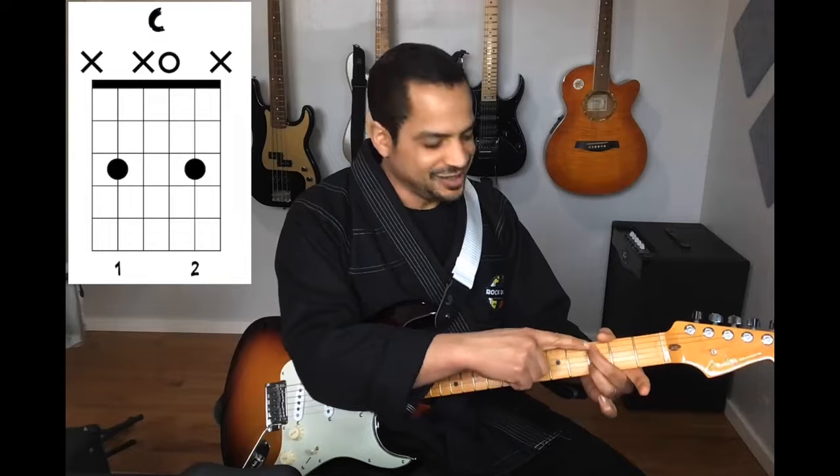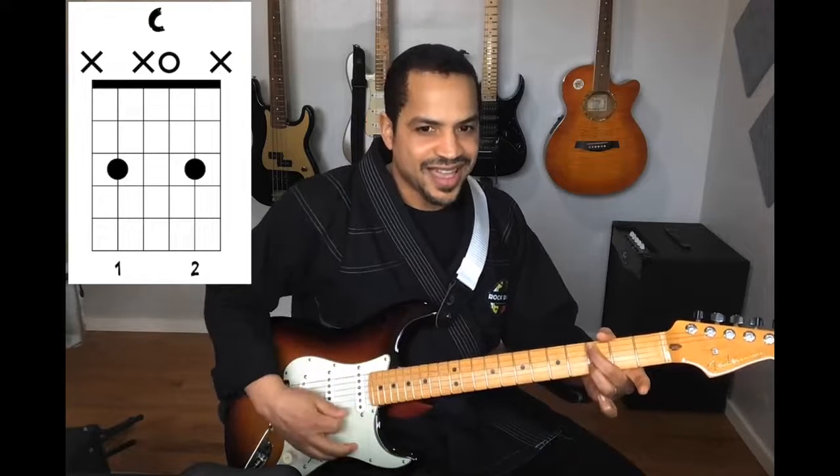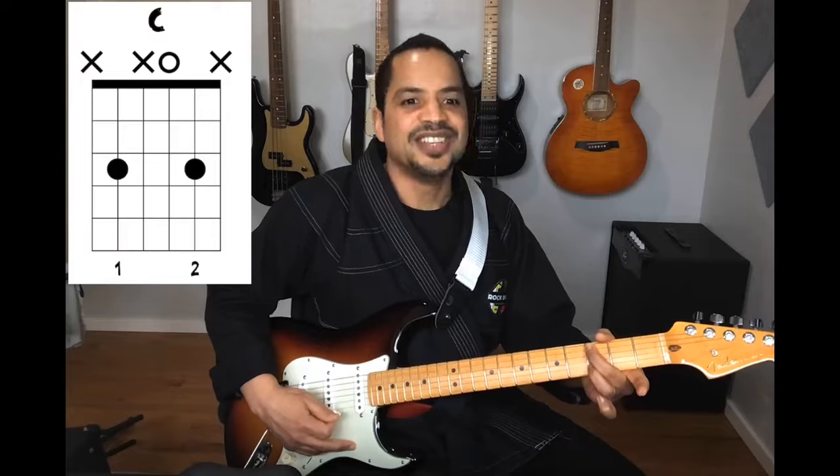And finally, I'm going to take my middle finger — and this is the easiest of them all — I'll put it on the third fret of the A string and now I have a C chord.